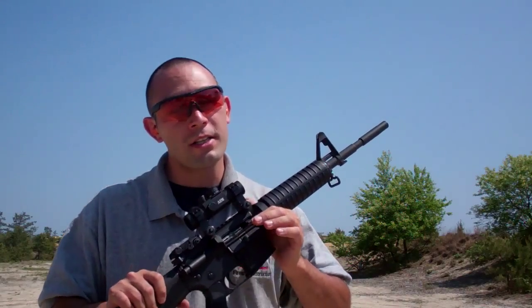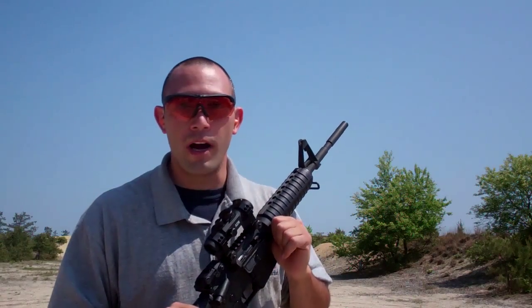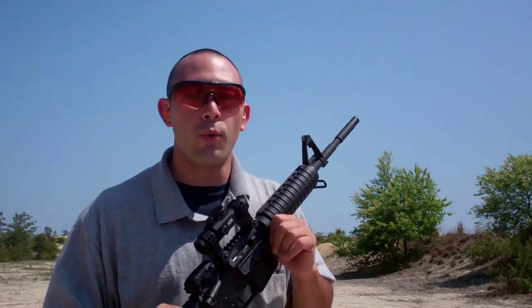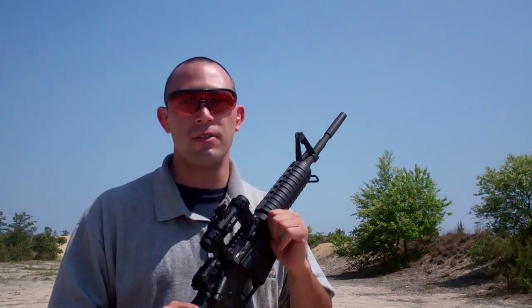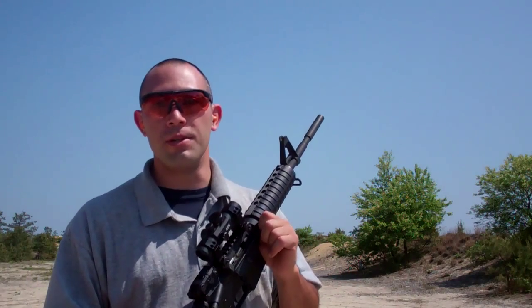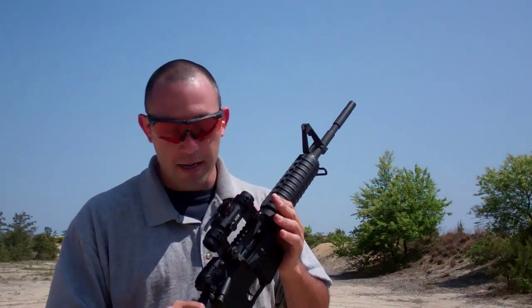Anyone that instructs, or anyone that gets to the range to try a couple of different disciplines, they're going to realize after a while that they're lugging a lot of gear around. The best thing you can do is to take one rifle and make it fit as many roles as possible — from an instructor's standpoint, from a competition standpoint. If it doesn't have to be absolutely specific to the match that you're shooting, you're going to want to just make it as adaptable and as versatile as possible. And that's where this sight comes in.